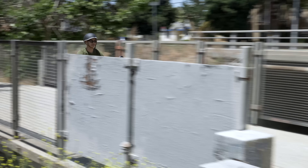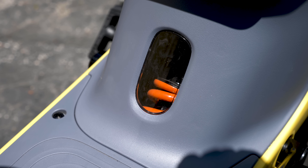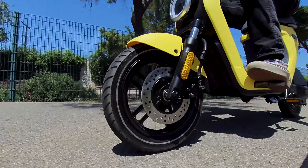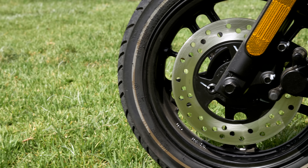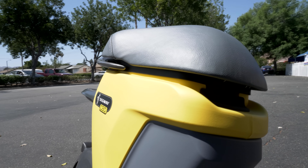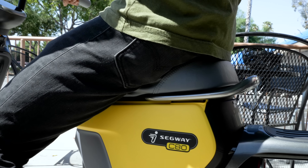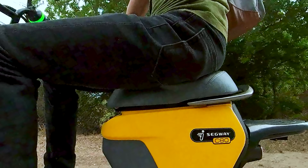My favorite part about this bike is how comfortable it is to ride. The front suspension and central shock absorber make small bumps and potholes feel like gentle bounces. The C80 has a dual anti-lock braking system with both front disc and rear drum brakes that can regenerate power for the battery. And the seat — this large squishy seat — it's like sitting on a pillow. I've easily ridden for over an hour without stopping for a break. This is by far the most comfortable e-bike I've ever ridden.